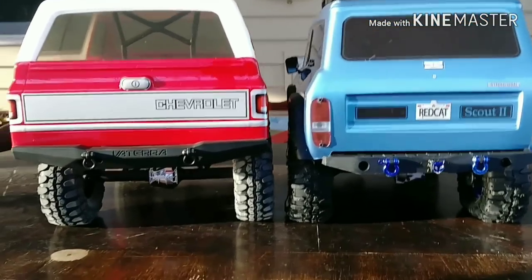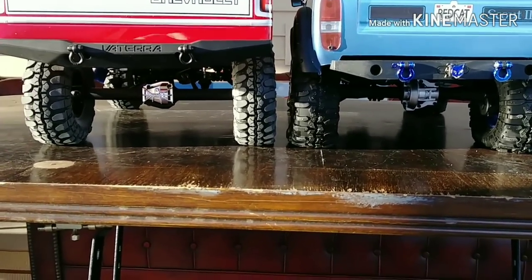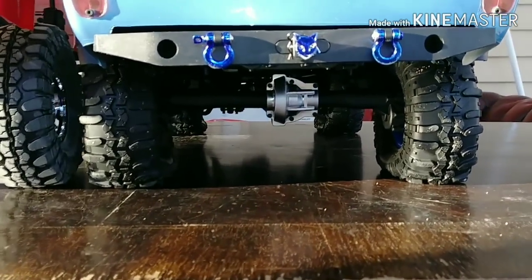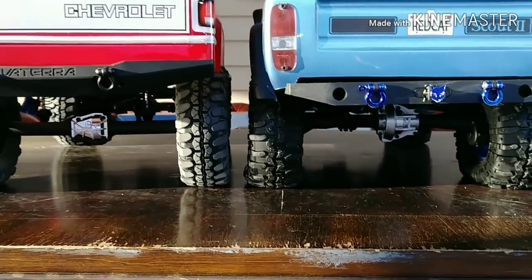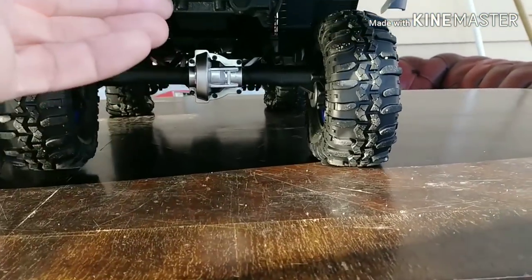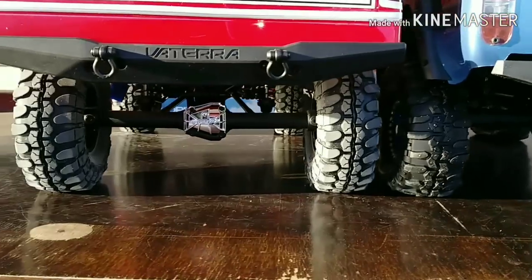And a view from the back side, looking at both vehicles, looking at our axle height - really not much of a difference there. Vaterra straight axles, no portals. Gen 8 is rocking the portals. The Gen 8 is only a pinch higher off the ground. But once again, we are sitting on foamless tires, so they are relatively flat. If they had foams in them, it would probably be sitting up just a little bit higher, so we have to take that into consideration.